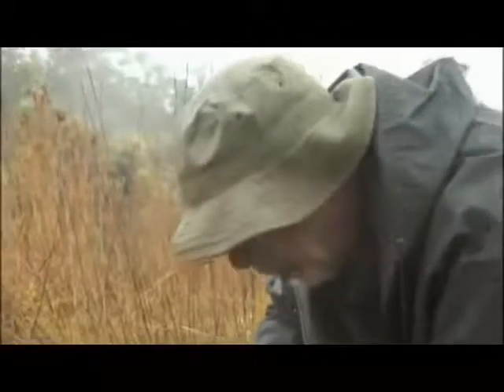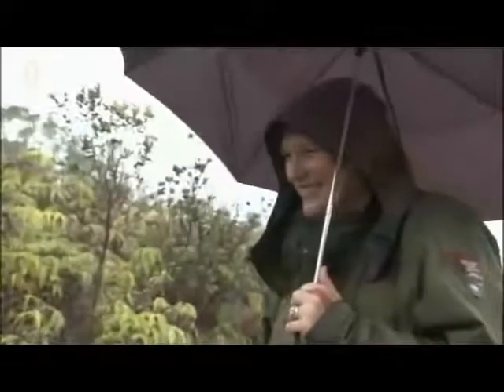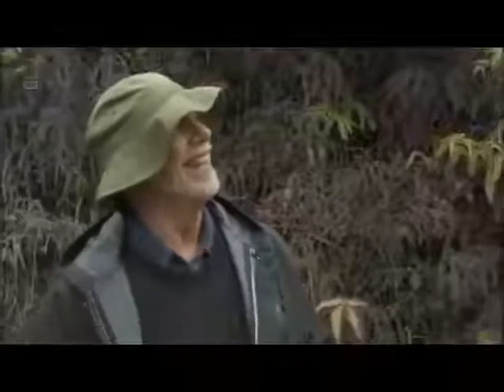Looks like this is it. Dr. Diemer decides to go ahead and use this vent to run the experiment, satisfied with the 75-degree temperature reading.